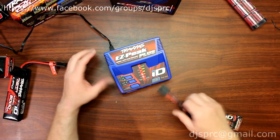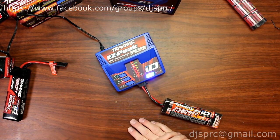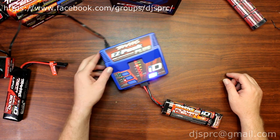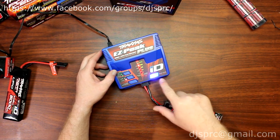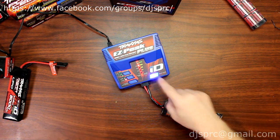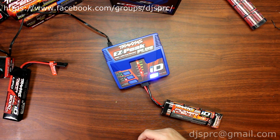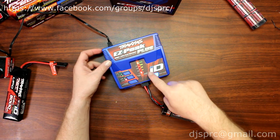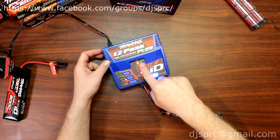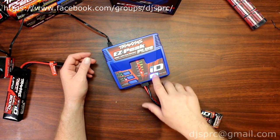If we grab this NiMH right here and plug it in, the charger will almost start itself. It knows it's an NiMH — it's set to a charge rate of four amps. To start it, hold the start button for two seconds and let go and the battery will charge. The charge status will indicate here once it's full. Green is charging; when it goes red, it's fully charged. To stop it, just press once.